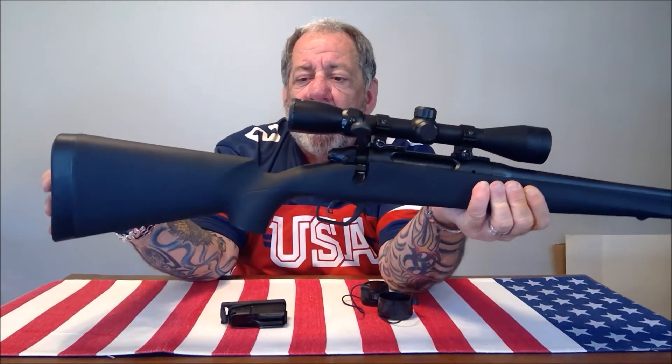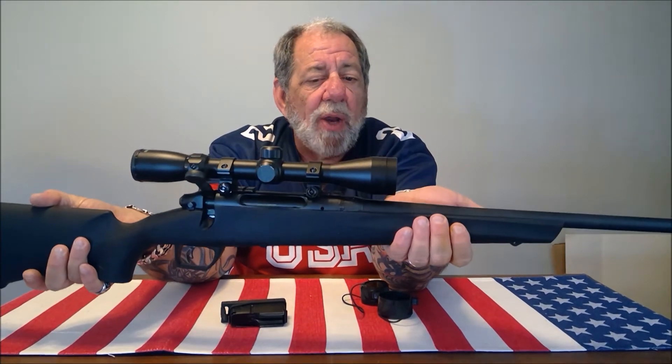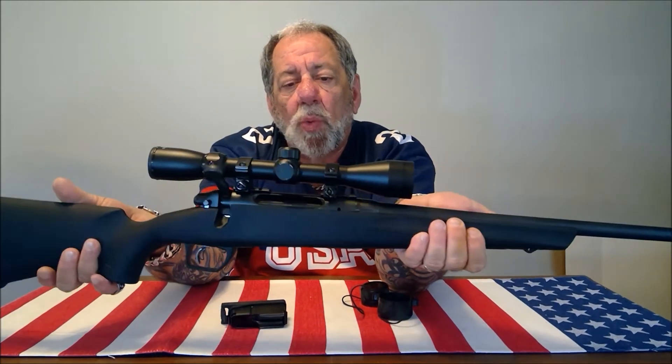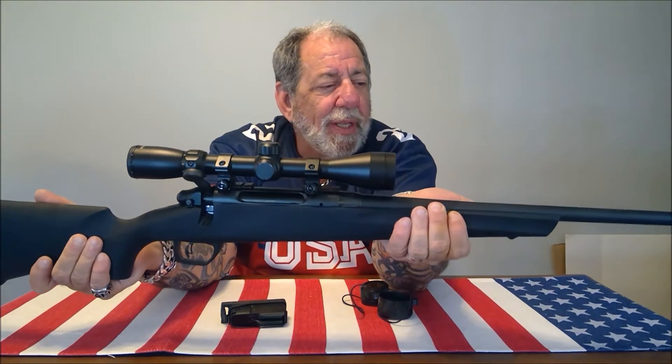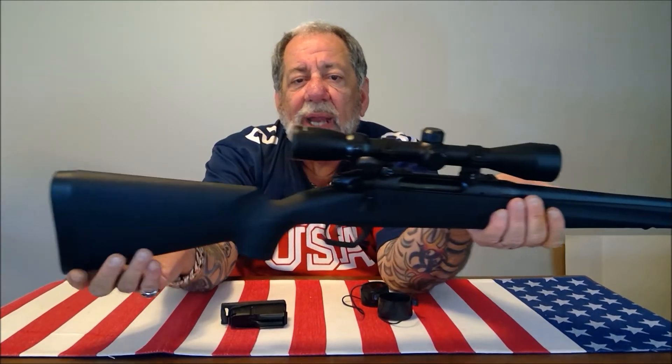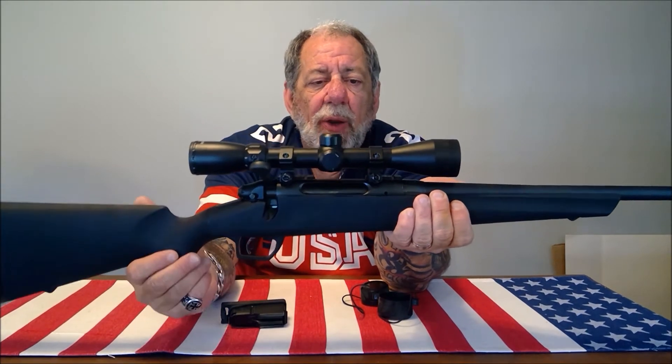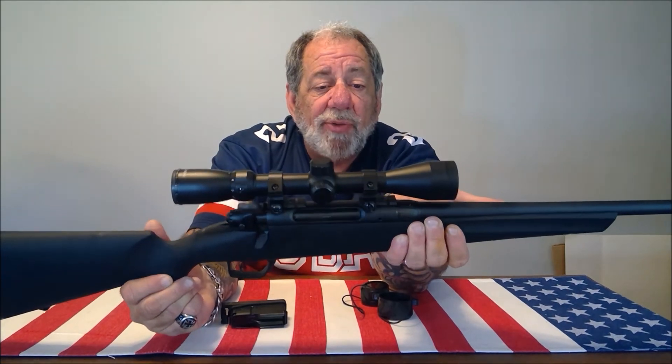To keep the cost down, they used a synthetic stock instead of walnut, and I'm okay with that. It actually makes the firearm lighter, so if you're going out hunting in the woods, the polymer stock is going to be a lot easier to carry all day than a heavy wood stock. They definitely did not compromise quality. For $450 with a free scope mounted and zeroed at the factory, this is just phenomenal.